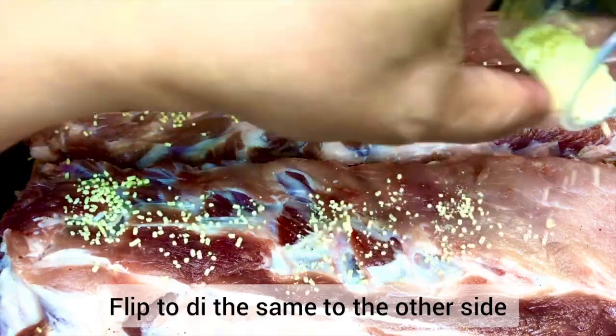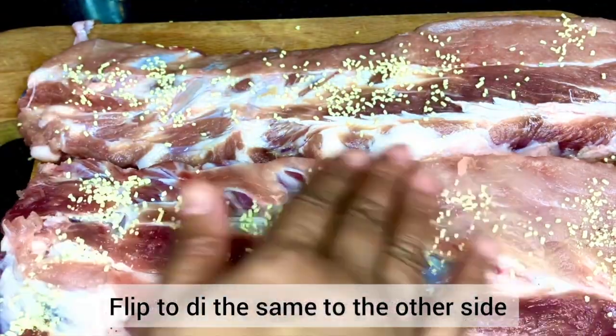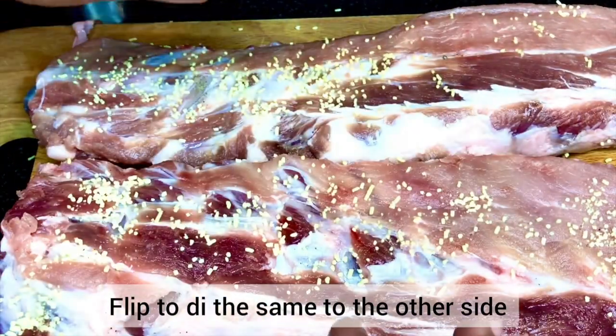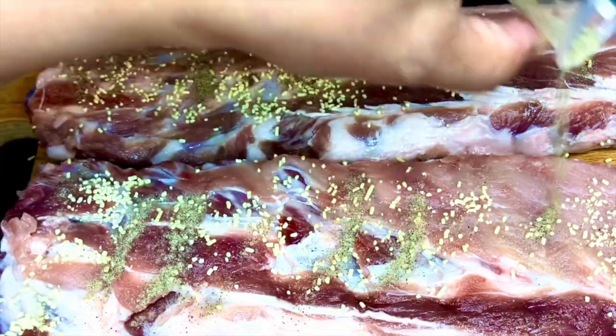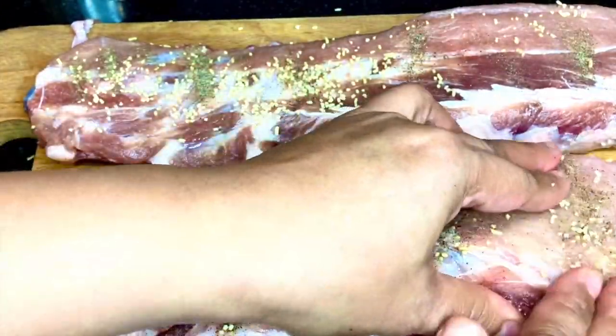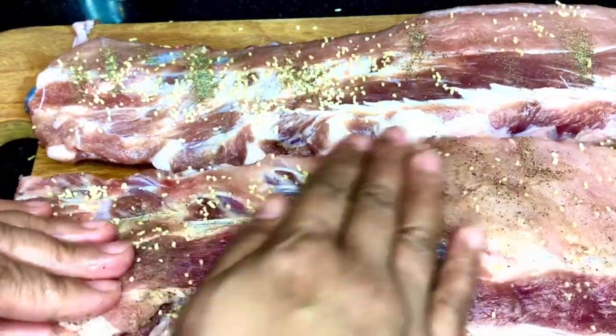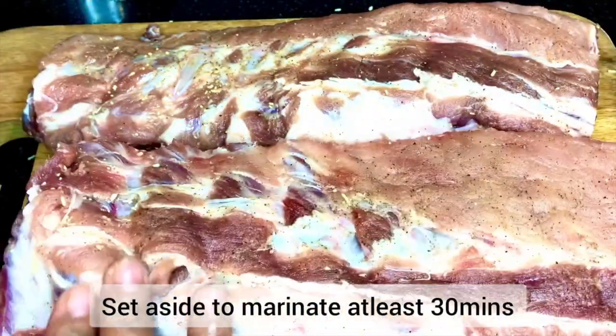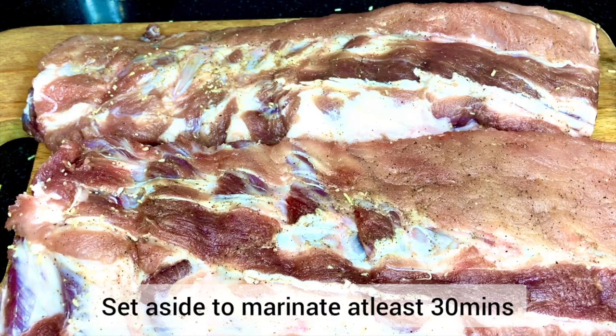Sprinkle generously and rub it properly. We will marinate it for at least 30 minutes. Set this aside while we prepare our other ingredients.